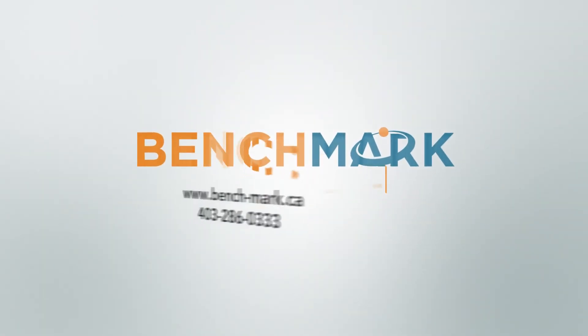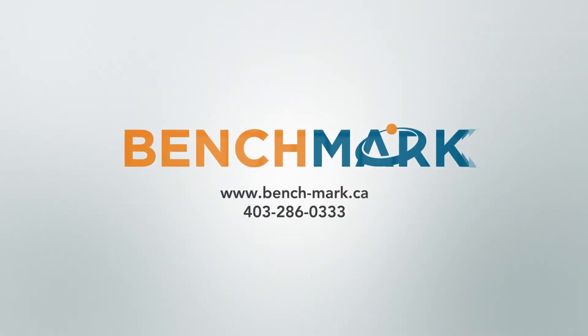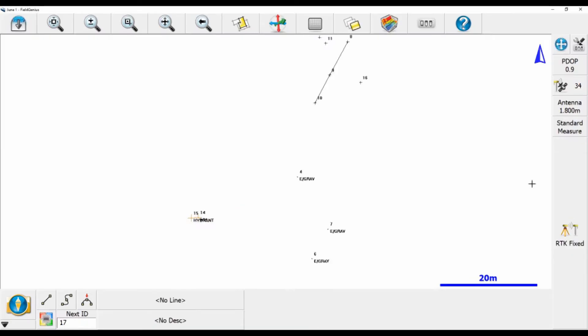Hey guys, this is Giselle from Benchmark. Today I'm going to teach you how to turn off your IMU tilt sensor in Microsurvey's Field Genius. Sometimes if you can't get an accurate shot, it's a good idea to try turning off your tilt sensor because it might be throwing you off.